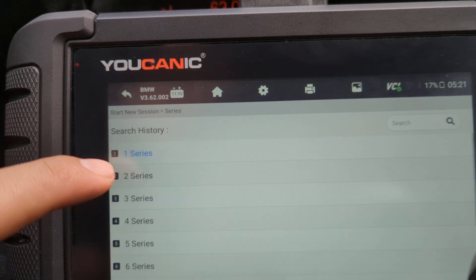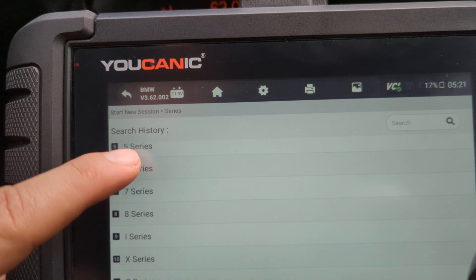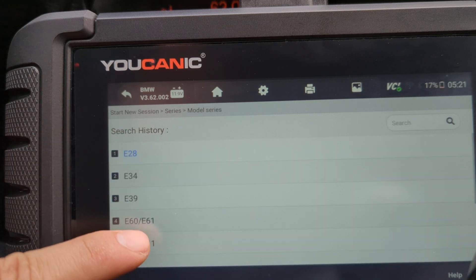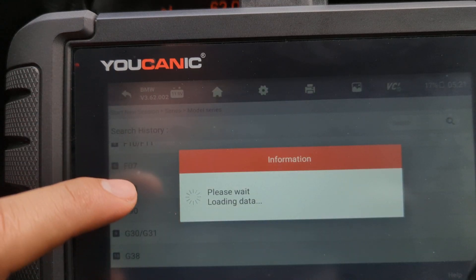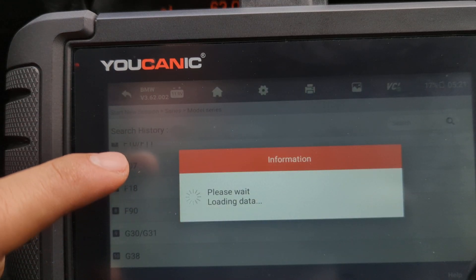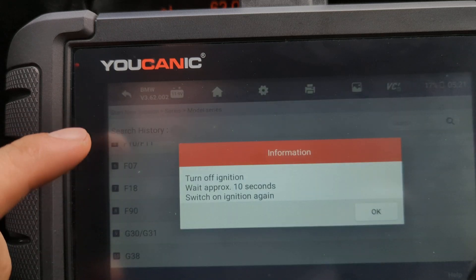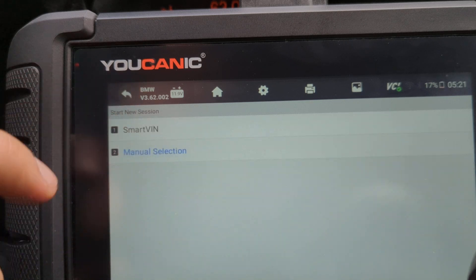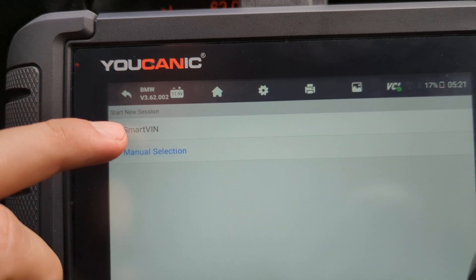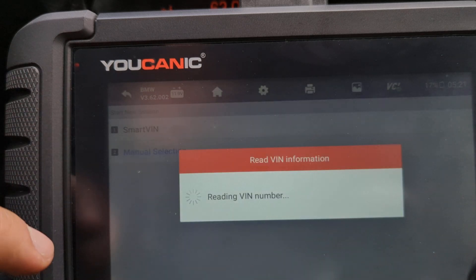Next we can manually select the model. You can go to 5 Series and then you need to know which chassis. But if you're not sure, what you can do is use Smart VIN, where the vehicle is going to read the VIN number of the vehicle and decode the correct model. So instead of selecting the model manually, just select Smart VIN.